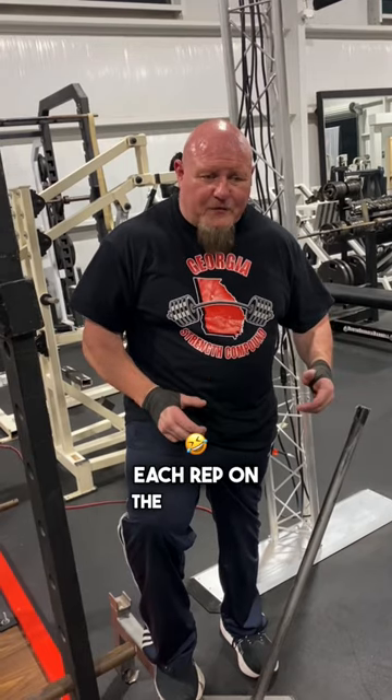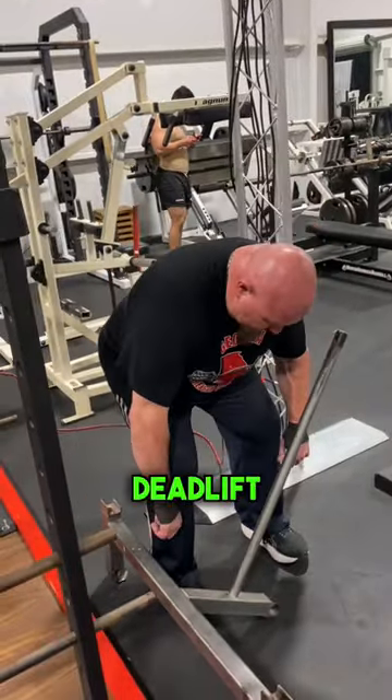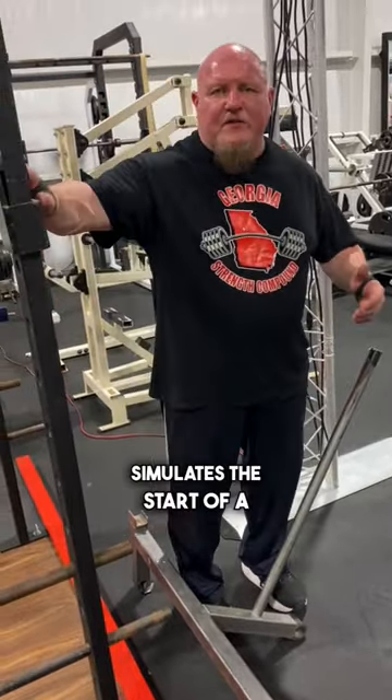I like to do what they refer to these days as a Pendlay Row. I don't know that I called it that back then, but stopping each rep on the floor and exploding almost like a deadlift. I still believe that a bent over row done in a position where you're in a deadlift position, and you're tight, and you explode — it's explosive. I think that simulates the start of a deadlift.